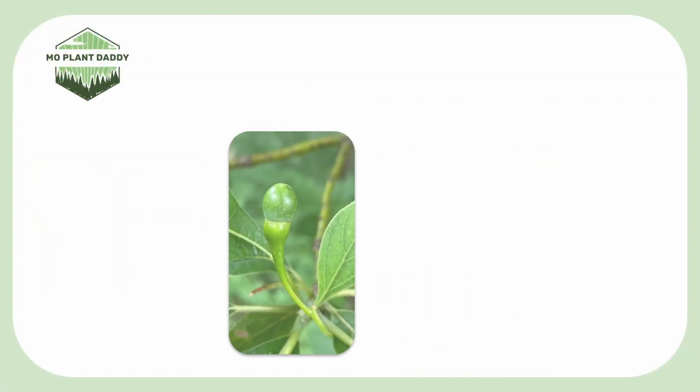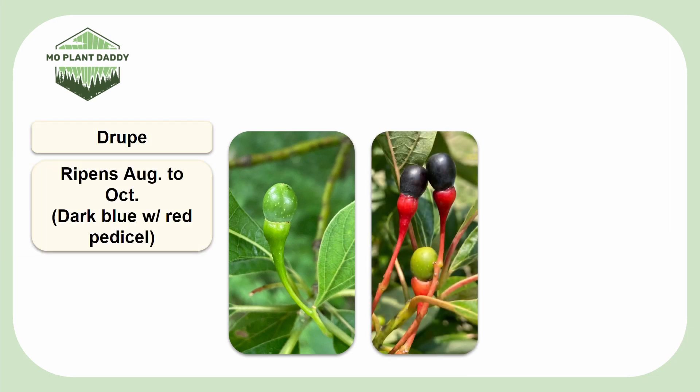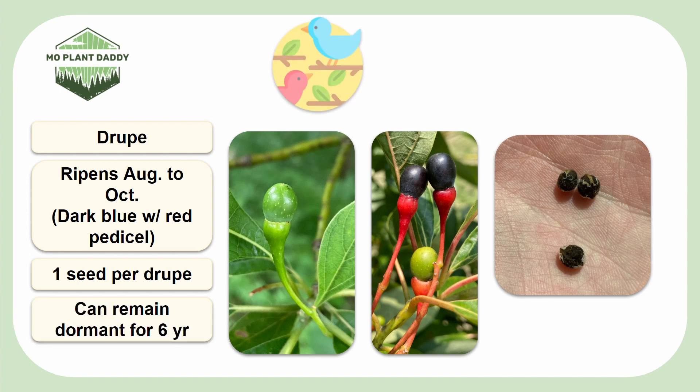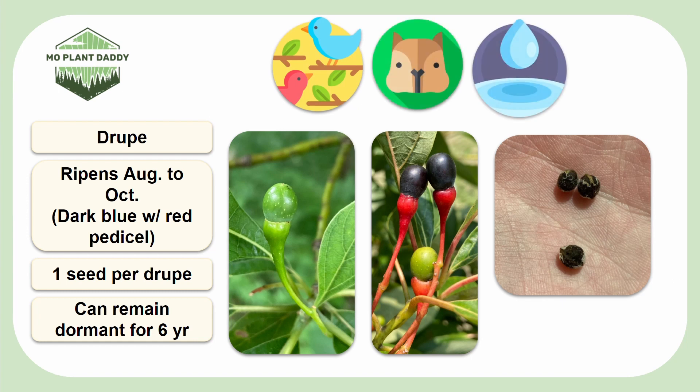After pollination takes place, a green drupe forms that will ripen around August to October to be a beautiful dark blue color with a red pedestal. Each drupe contains one seed, and these seeds can remain dormant in the seed bank for around six years. The fruits are dispersed by birds, mammals, and water, and the seeds germinate in the spring. Additionally, this species can reproduce very effectively through its root systems, but this reproduction is asexual.